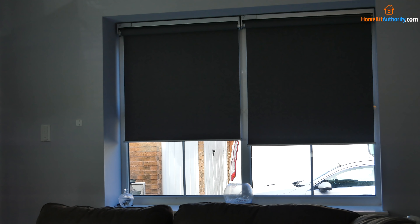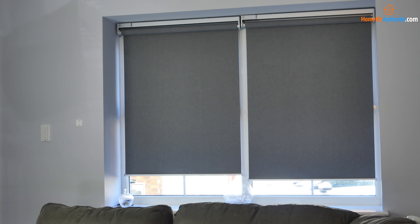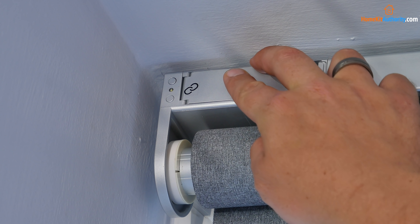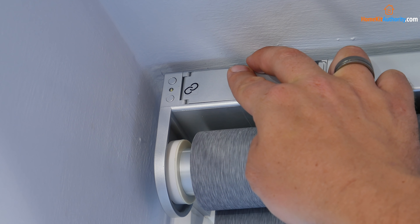Before you can fully move on, you need to set the blind length to match your window drop. This is one of the easiest parts of the setup process — you simply use the buttons on the unit to lower the blinds into position, then double press any of the up or down buttons to set that length. That enables the blinds to be set within the IKEA Home Smart app and also within HomeKit.